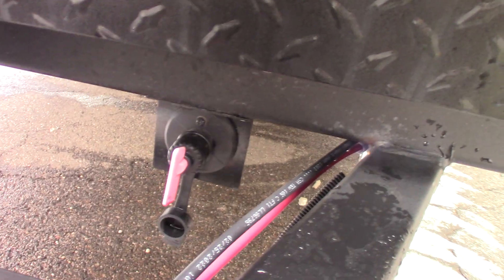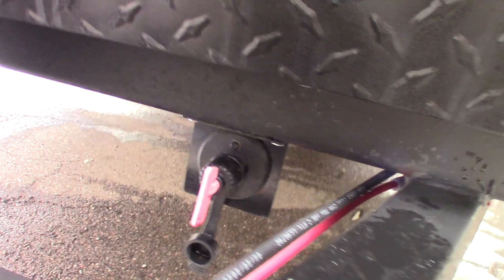Your deep cycle marine battery. This is the kill switch for the battery, so you can turn it on and off.